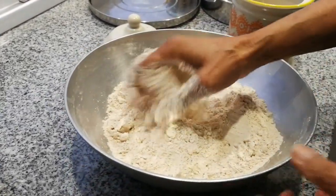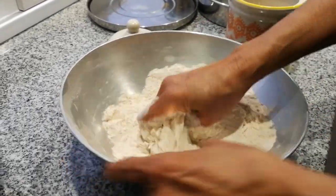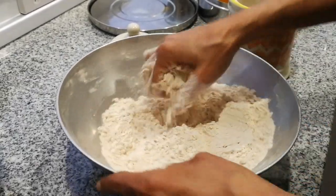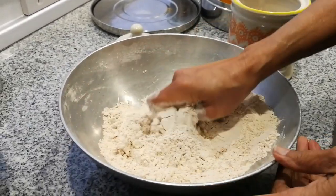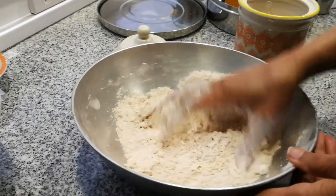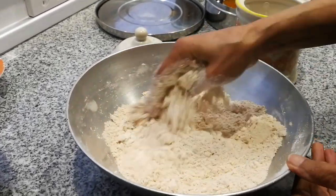If you add too much oil the puri goes soggy when you fry it — a lot of oil gets inside and makes it soggy. You can make it without oil but then it'll be a little hard. So you need a little oil, not too much. Mix everything together so the oil and spices are evenly spread out.